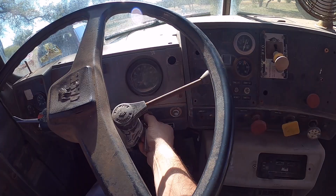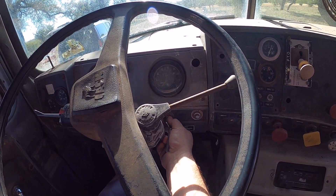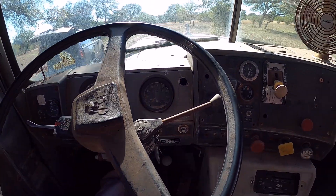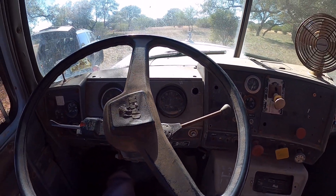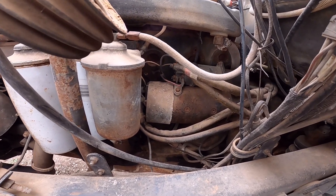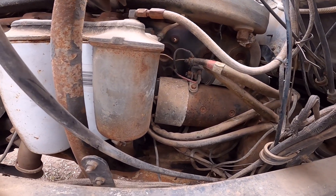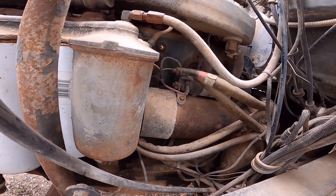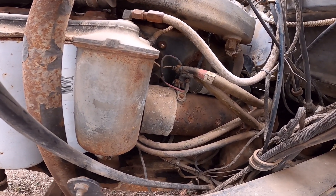Well, this is a problem we've been having. Let's go look under the hood. Got to undo the grounds and the power cables that go into that solenoid there — those are the red marked cables at the top.